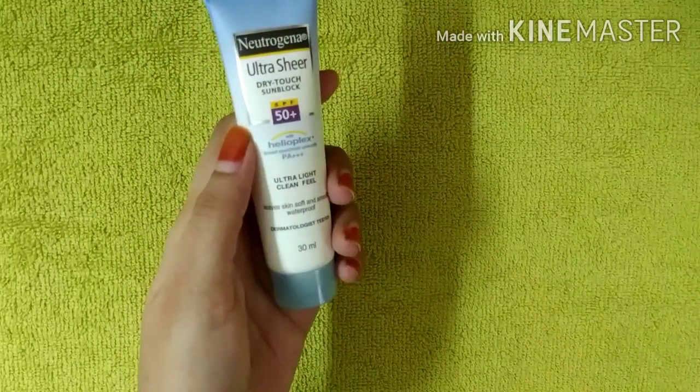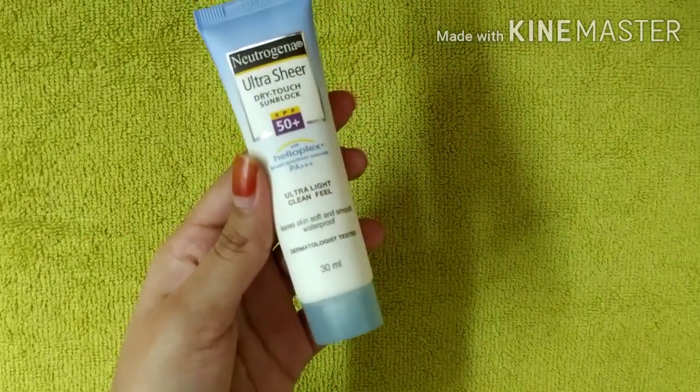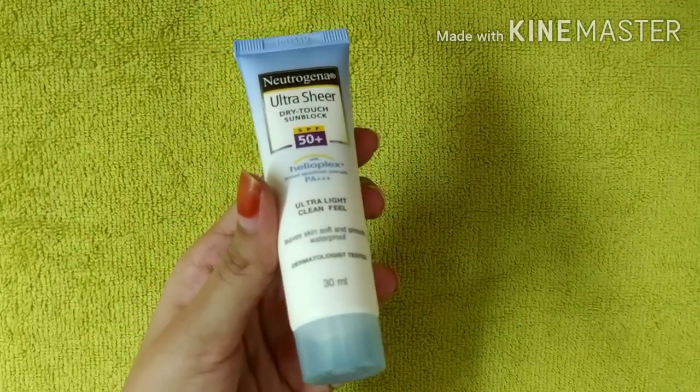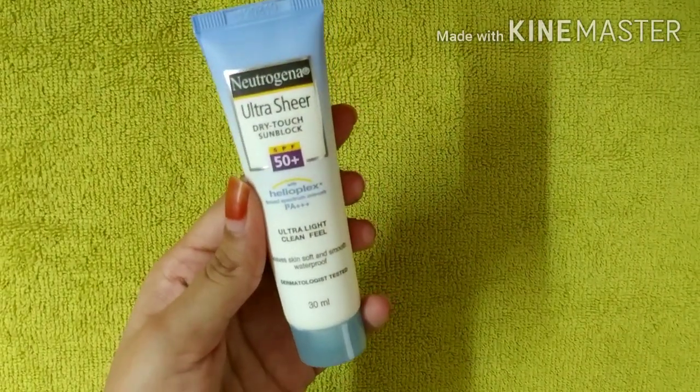My skin type is combination skin, so I am using this for my skin type. Oily skin people can also use this, and dry skin people can also use it.